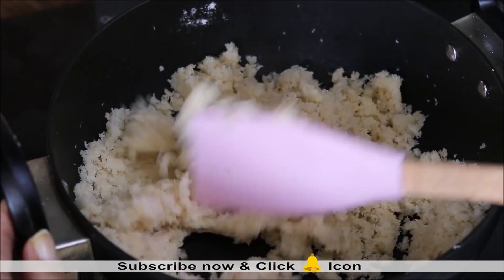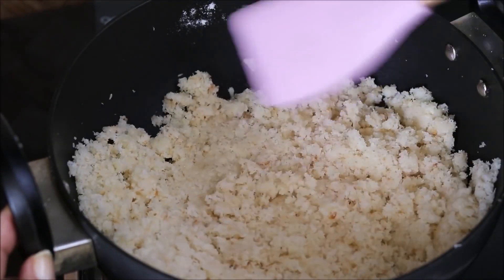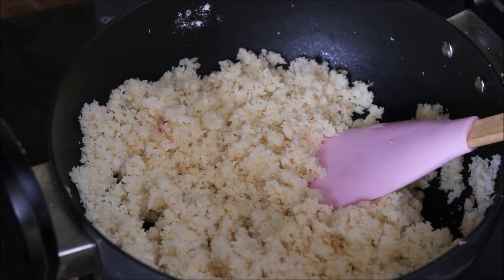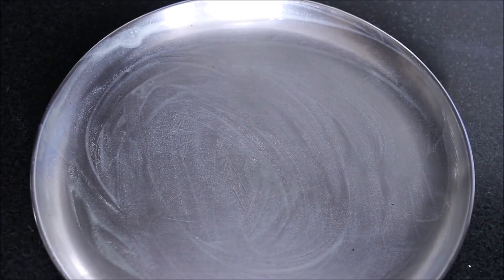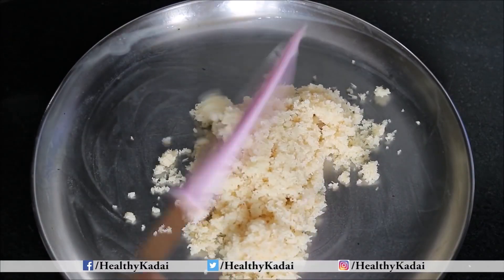This is a coarse coconut barfi with a very nice texture. At this stage one can even add chopped dry fruits along with cardamom powder to further enhance the taste. The coconut barfi mixture is ready. We will transfer it onto a greased plate — I have simply greased it with desi ghee.